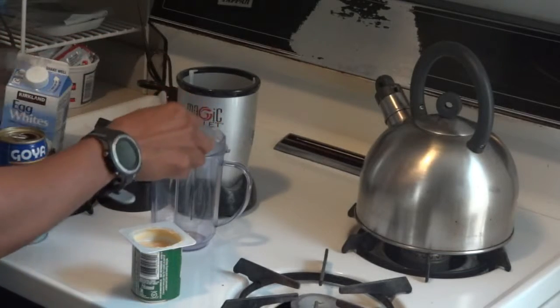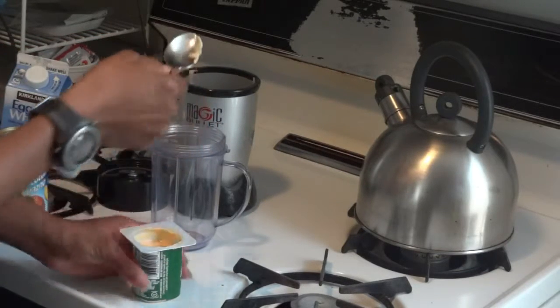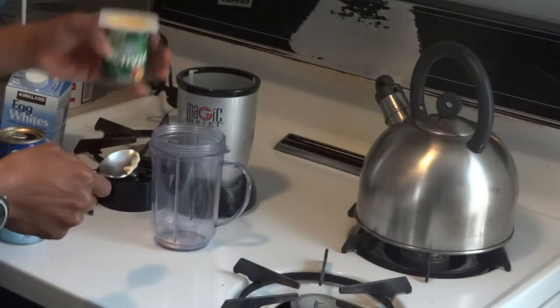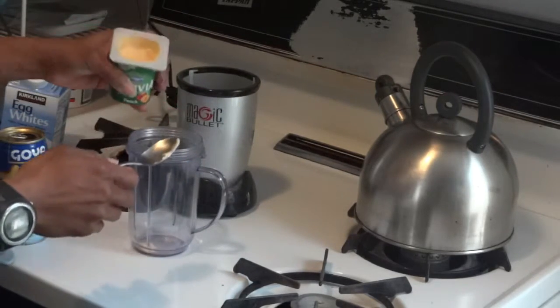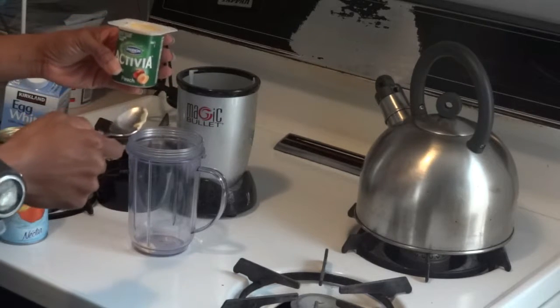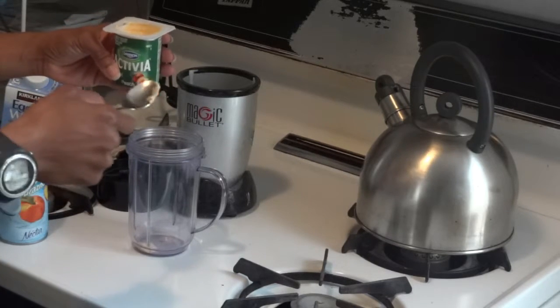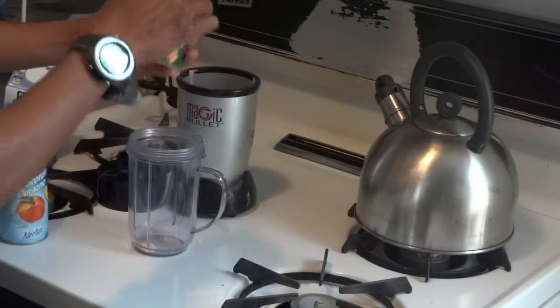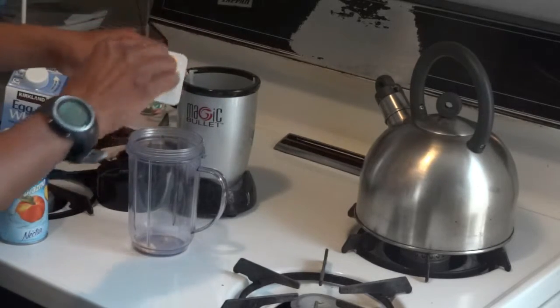I have some yogurt. People usually put the plain one but I like some sweetness in my smoothie, so I have some additional sugar in it. I'm going to put 4 ounces of peach yogurt.